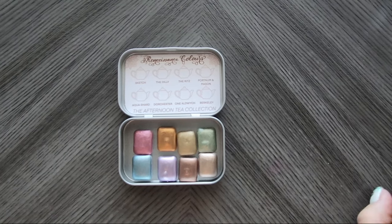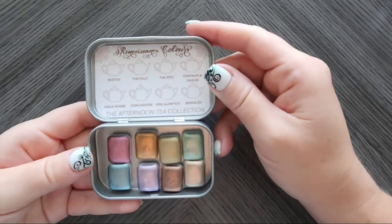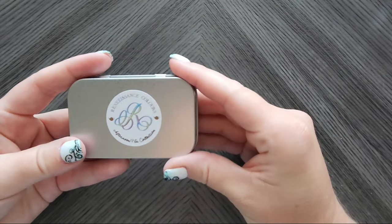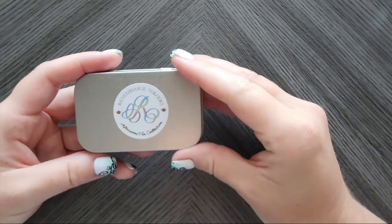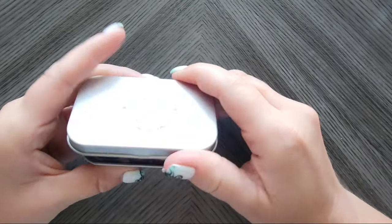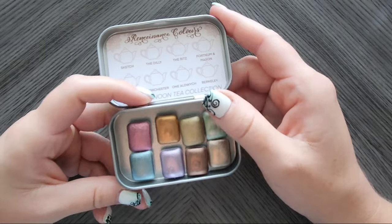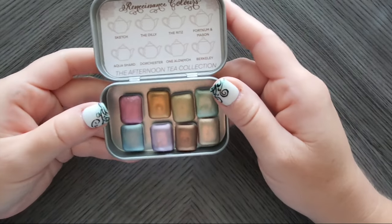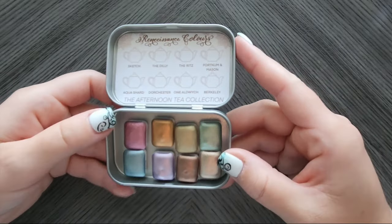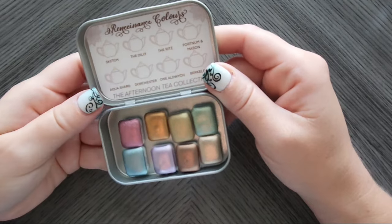Hello everyone! Today we are going to swatch the Afternoon Tea Collection by Rene Sans Colors. She is on Etsy, so I will leave a link in the description below. It comes in this super adorable tin. She even sent me a couple dot cards — not because she knew I had a channel, just that was part of her order. I didn't even reach out or say anything to her. I was just a regular old Etsy buyer, and I had bought this one because it looked super cute.